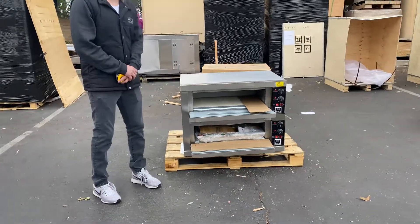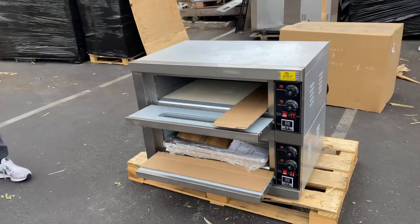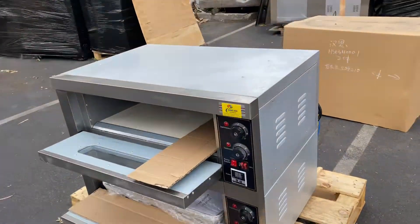Hey everybody, today we're going to go ahead and demonstrate to you one of our brand new items. You're going to be looking at a double deck electric pizza oven. The brand on this unit is going to be our own company brand, Cooler Depot.